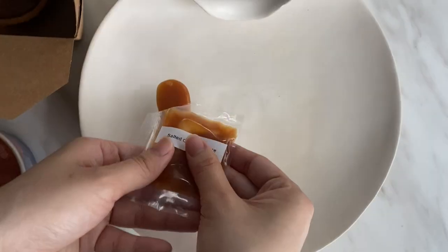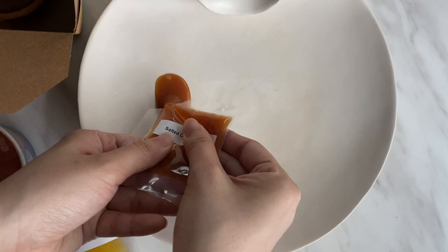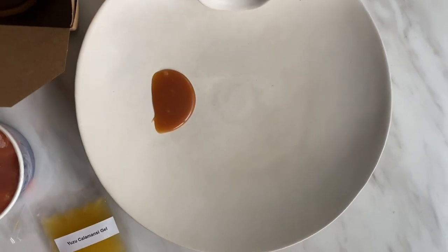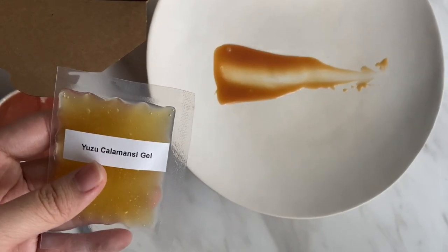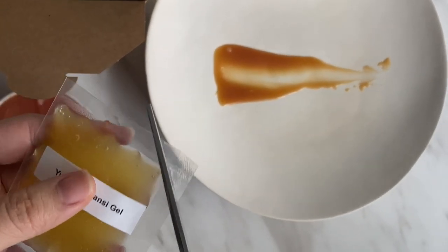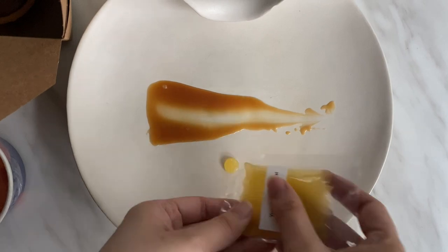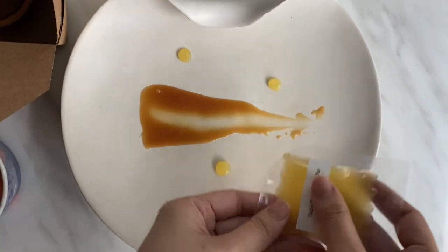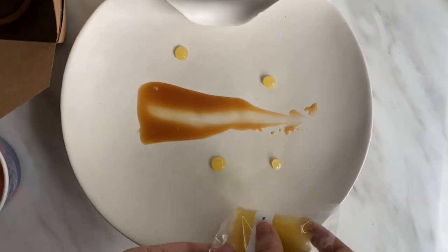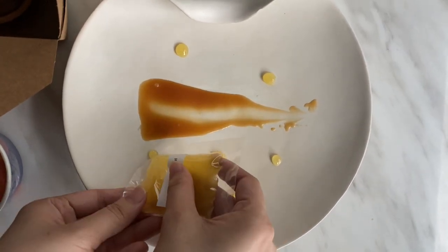First place some salted caramel sauce on the plate, using the back of a spoon to swipe across the plate. Now you can dot the plate with yuzu kalamansi sauce. You can dot as many as you wish, but note that the citrus sauce cuts the rich flavour of the tart. You can also use some of this extra sauce to enjoy it with the blood orange sorbet.